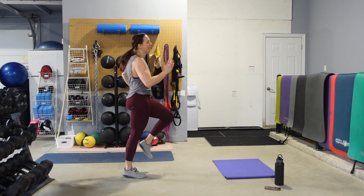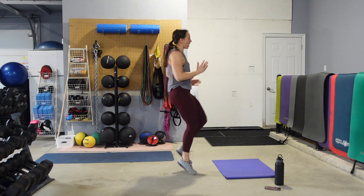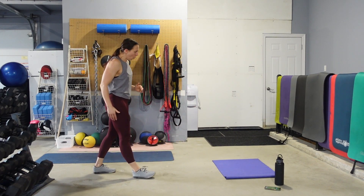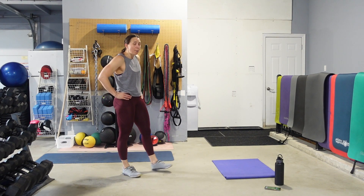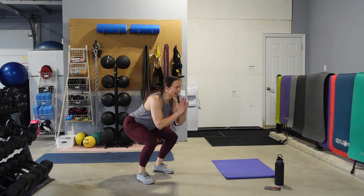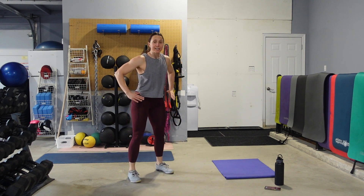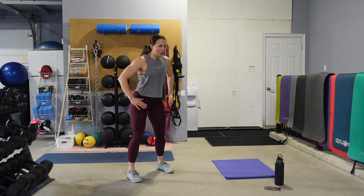Ten seconds — come on, pump through those arms. Heart rate should be up. We've got four seconds — body weight squats. Push those hips back, eyes are up, tighten up those abs. I'm after speed versus depth, so keep it a little bit more shallow. Moving as quickly as you can through these arms and legs. Ten more seconds and we go back to our in and out squats.